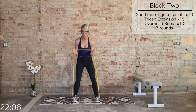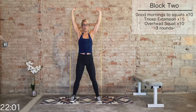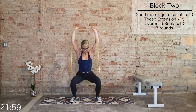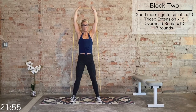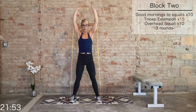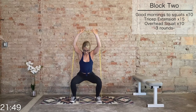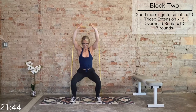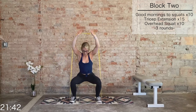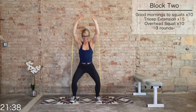Widen the grip. One shoulder press up — we're holding this position. Now we have 10 overhead squats — the hands don't move, just the lower body. For 10, 9 — keep that neutral spine, belly is not dipping forward. Just changing your lever, challenging yourself. Five more, five, four, three, two, and one.